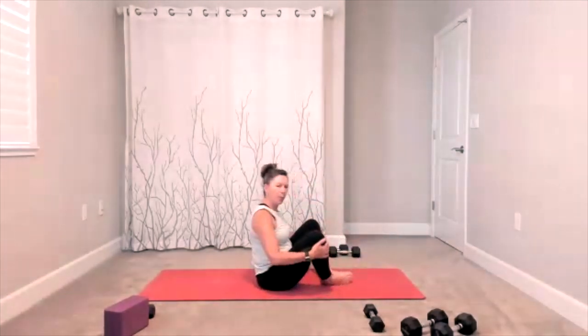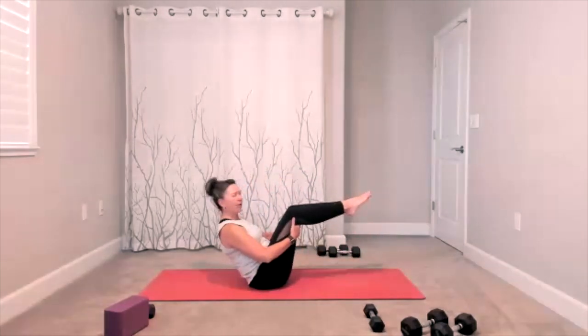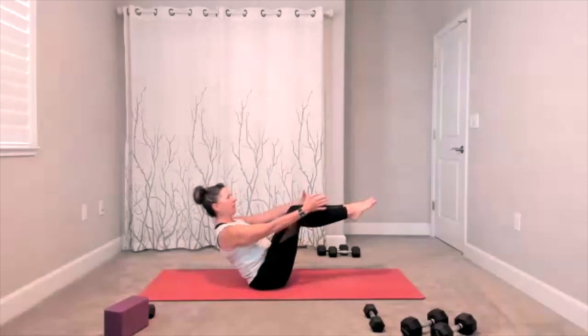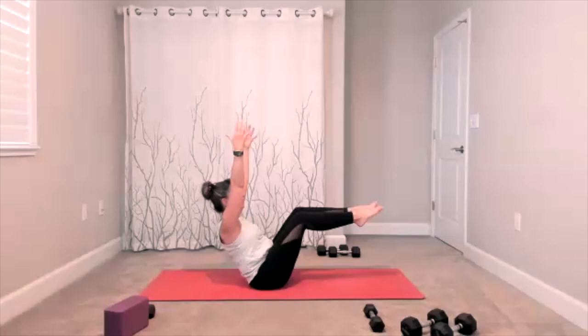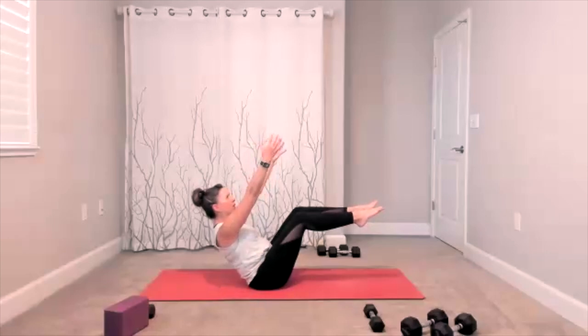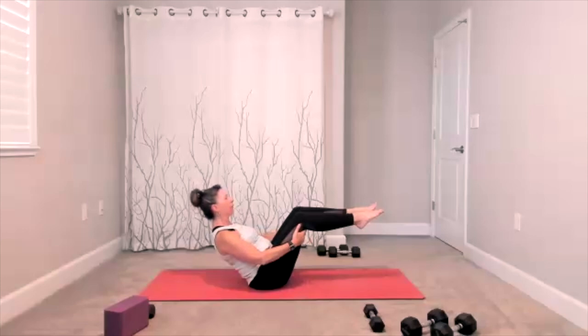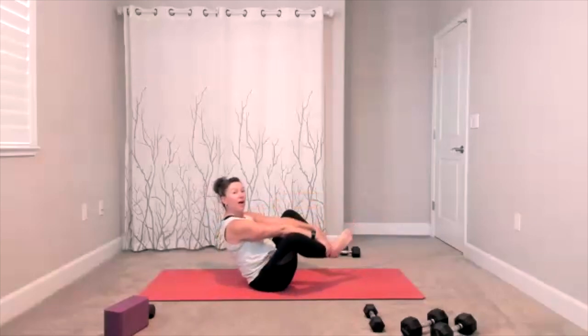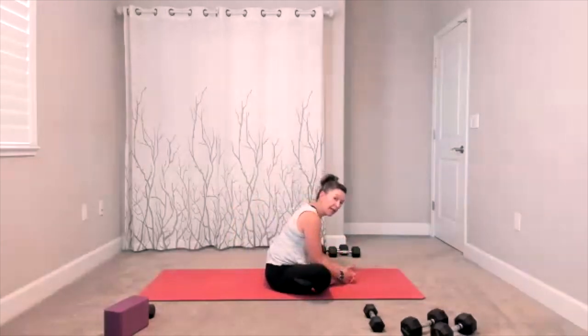Knees up — you choose feet up or down. Maybe your hands stay behind your thighs, maybe they reach, they could go towards the ceiling and they could open to the side. Maybe you try a little bit of each — wherever you want to take it today. Butterfly bound angle — here we go. Bottoms of the feet together, give yourself a nice stretch here.